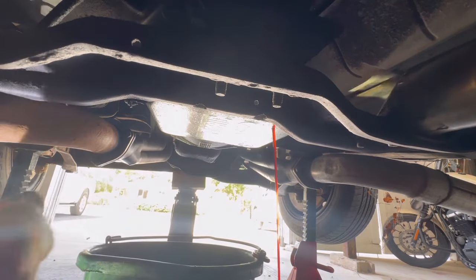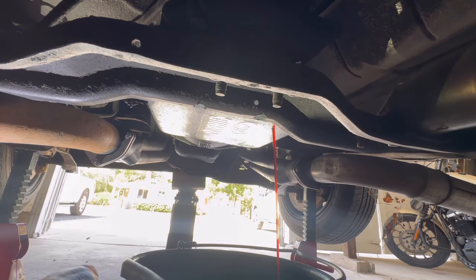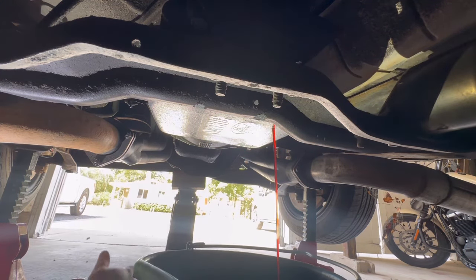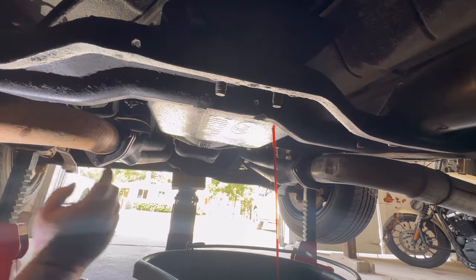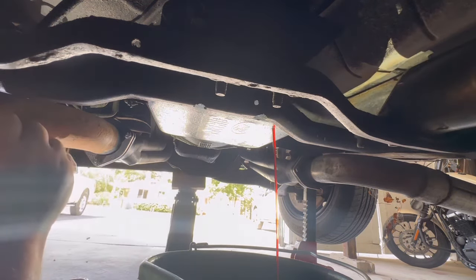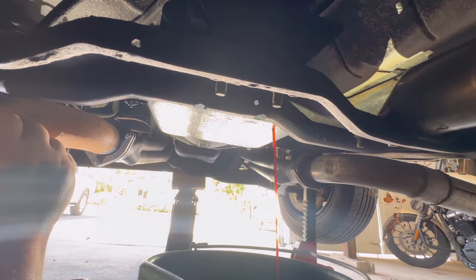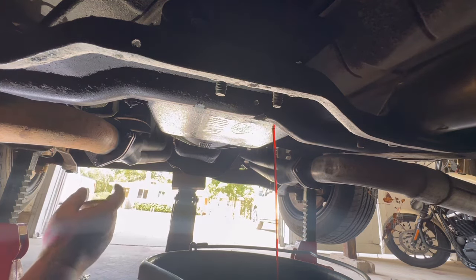There we go — already missed the bucket, just like I thought. I'll let that drain here. There's a lot of fluid in these transmissions, surprisingly. Got my big five-gallon bucket — that's brand new transmission fluid, probably got less than a hundred miles on it, but oh well.